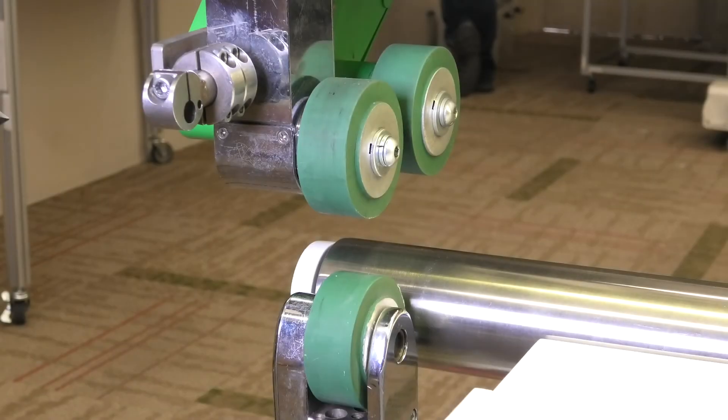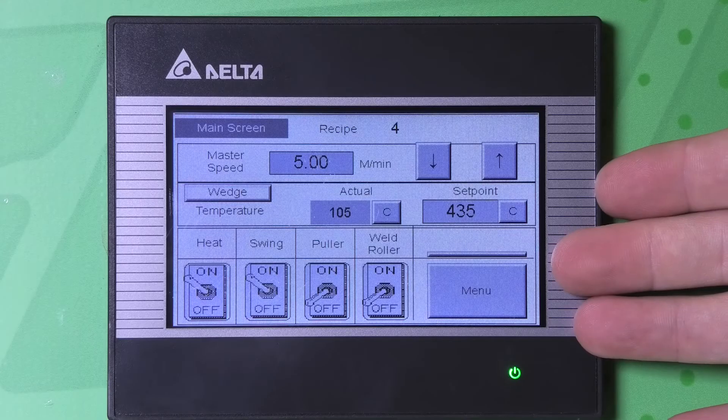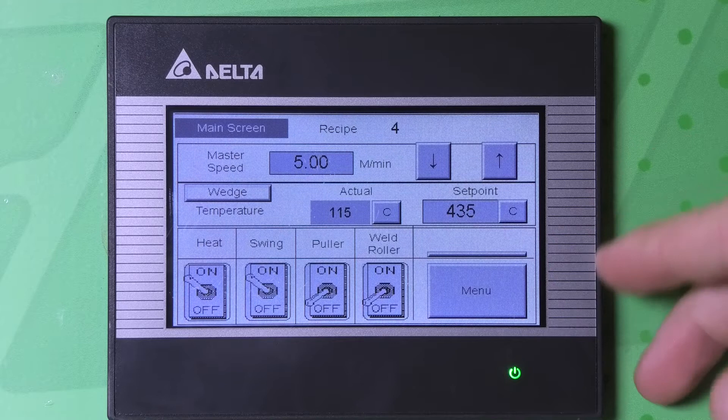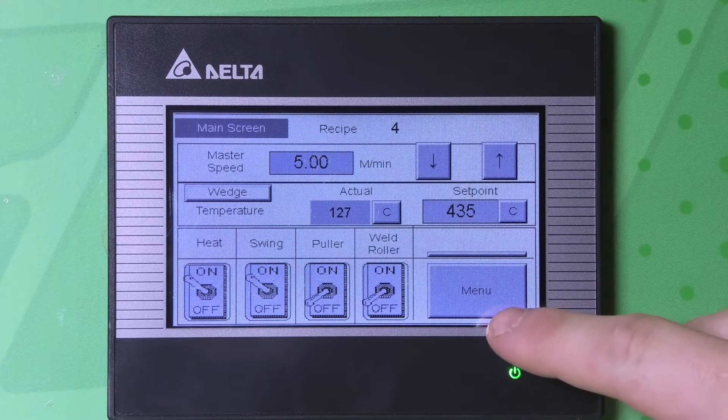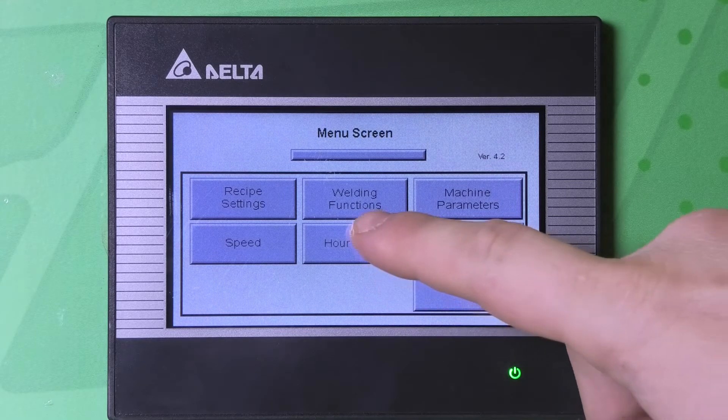In this video I will be explaining the upper weld roller speed and how to change it. From your main screen we will select the menu option in the bottom right hand corner. From there we will select the welding functions option.